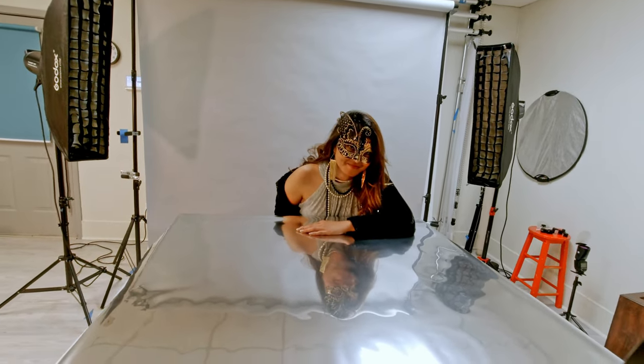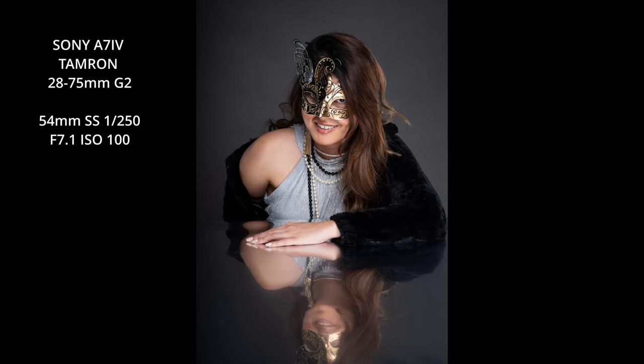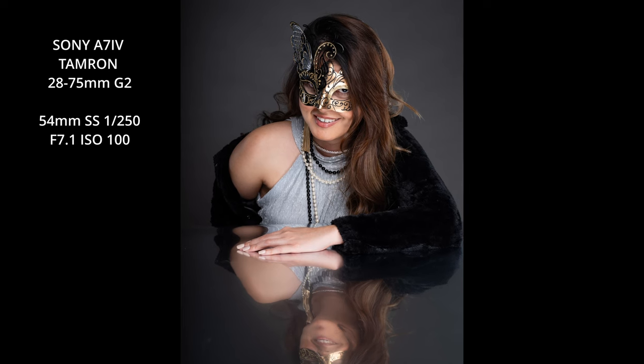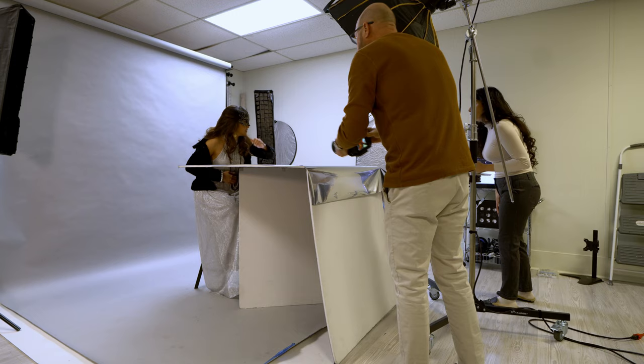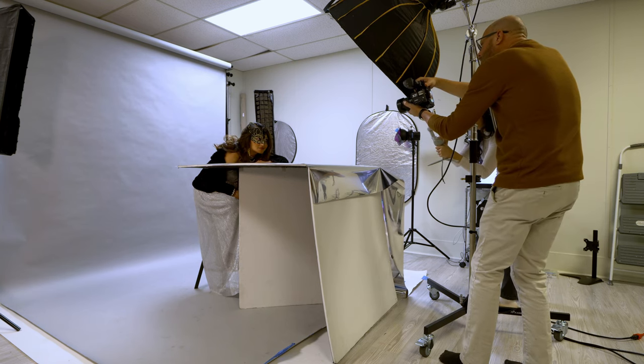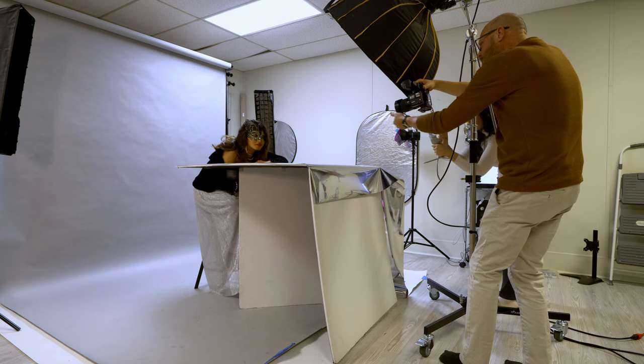Definitely getting away with something now. Yeah, let's come down low. And then chin this way just a little bit for me.